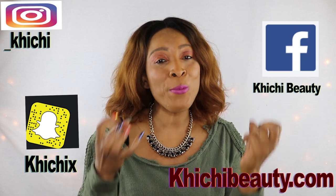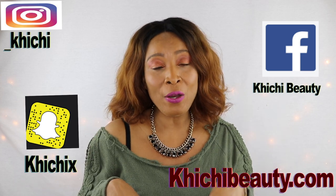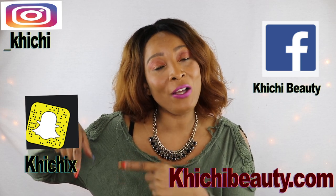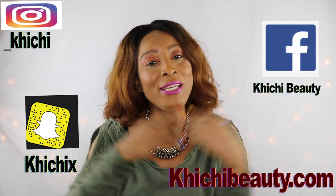Thank you all for watching. If you like the video, give it a thumbs up, don't forget to share, and your comments are always welcome. If this was your first time watching and you want to see more quick and easy natural homemade remedy videos, click Subscribe below. If you've already subscribed, make sure the notification bell is on — click the bell and you'll see a double parenthesis over it, meaning you'll get a notification each time I upload. Thank you all for watching, see you in my next video!